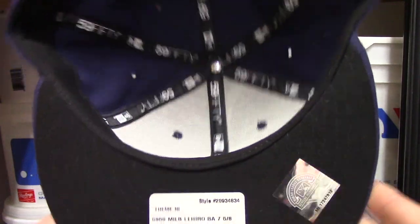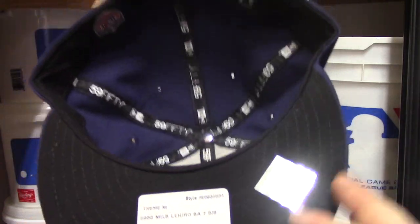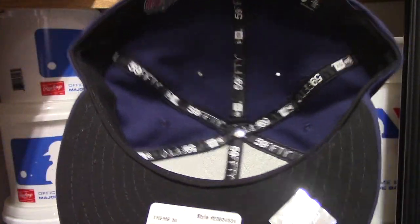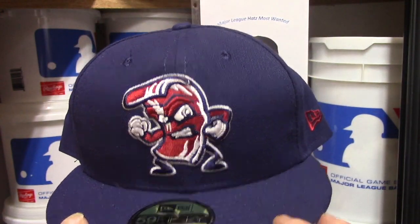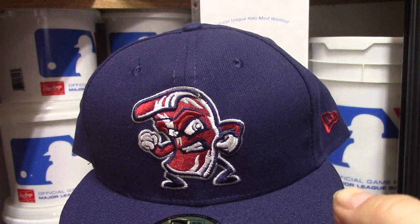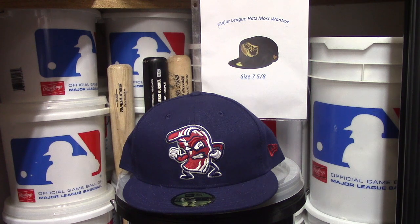I just got this hat a little bit ago. My youngest son picked it out for me — he likes bacon, so when he saw it on the computer he said I needed to get it. I haven't worn it quite yet just because it's hard to keep track of which hats I've worn, which is why it still has the price tag on it. I do like this hat; I just have so many that I lose track of which ones I haven't worn yet.